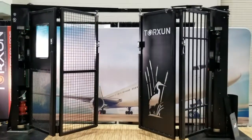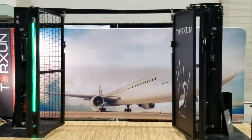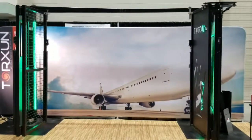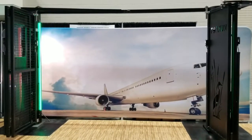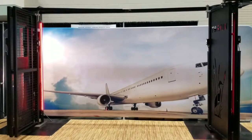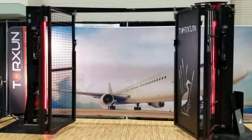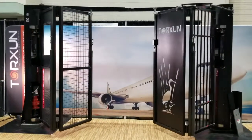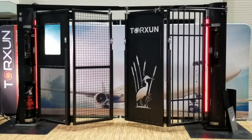Hello, this is Peter Hartzell with Torsion. We're at the Fence Tech trade show in Indianapolis on our Torsion Vehicle Access Technologies booth. This is an excellent venue to show you up close the Torsion quickfold gate systems and the Model 3 operators. Please join me for a virtual walkthrough of these innovative products.